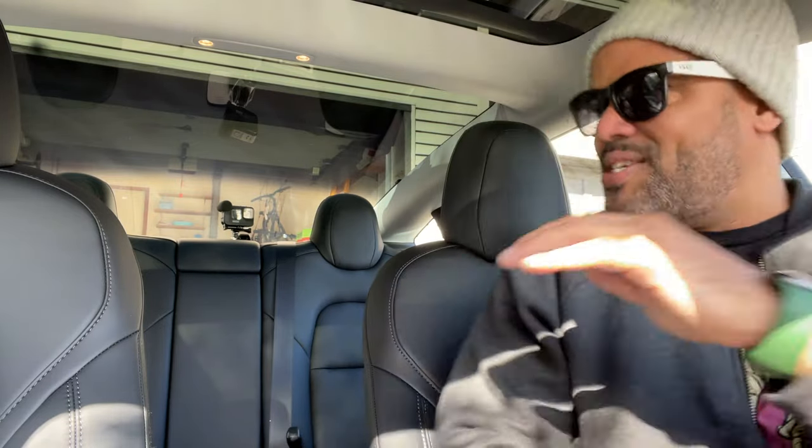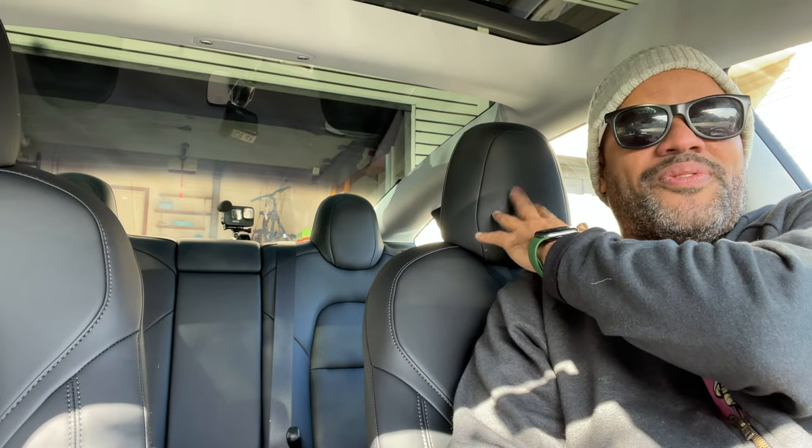So I searched online and I found a few options, and I found the one that matches the texture of the seats from the Tesla. I want to show you guys the setup and the unboxing, so let's do that.